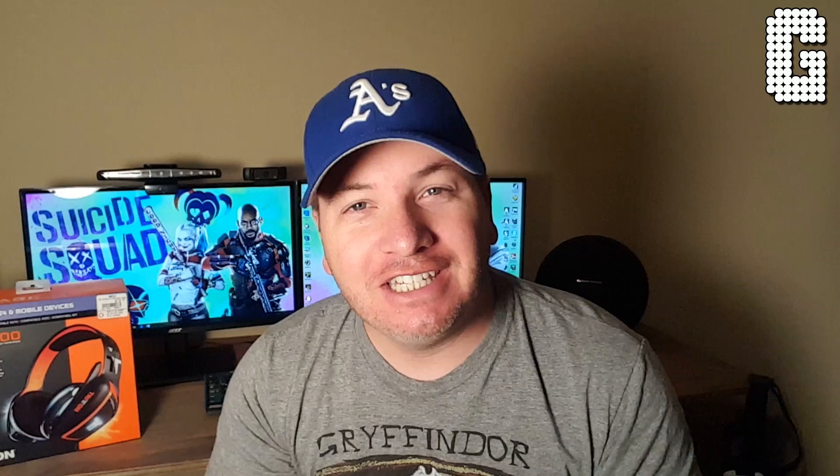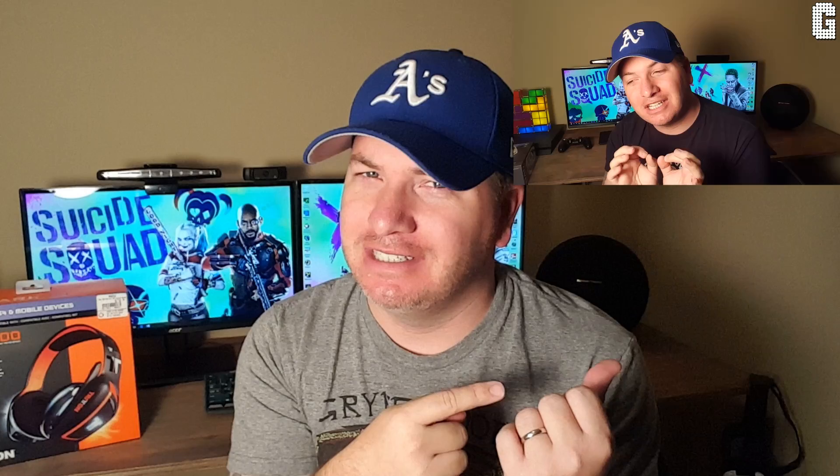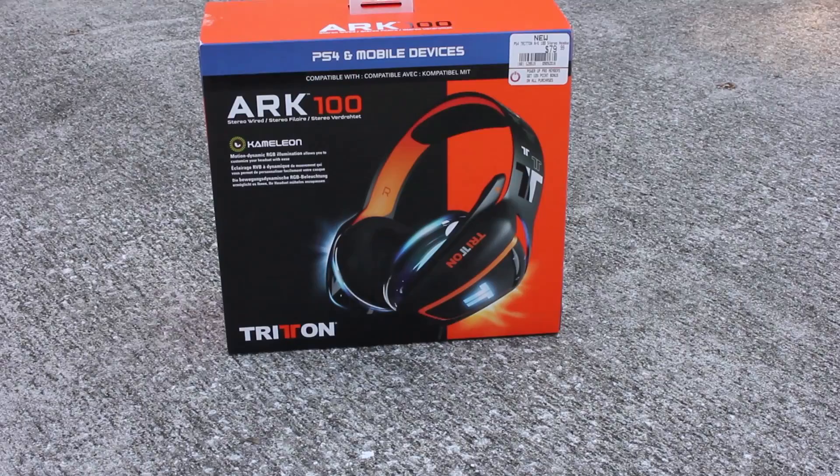Welcome back to a brand new video. Today's video is a really incredible gaming headset — I'm going to say it right off the bat so you know you're getting into a positive review, unlike the last one I did. Every now and then you come across a product that is really hard to find something good to say about. Today we are going to be talking about Tritton's brand new Arc 100 Chameleon headset, which is for the PS4.